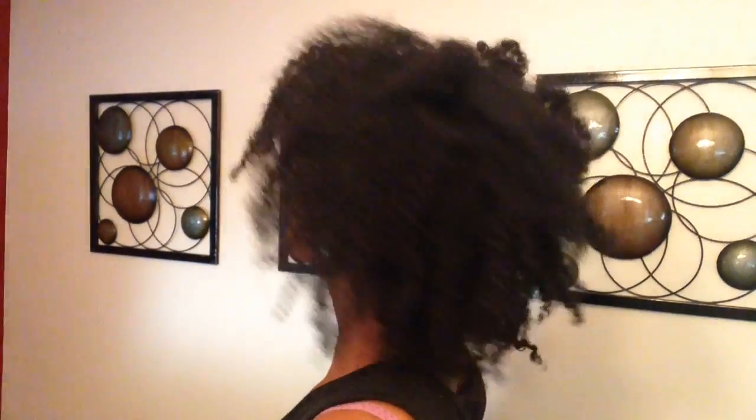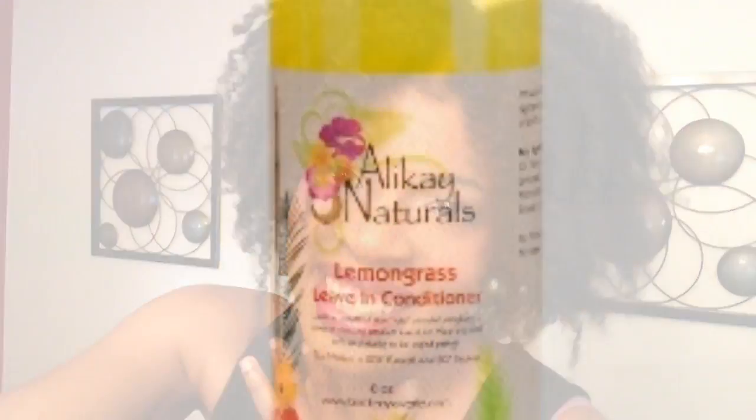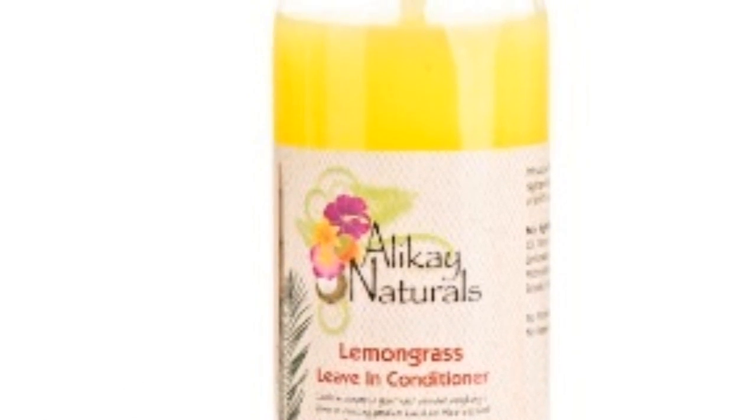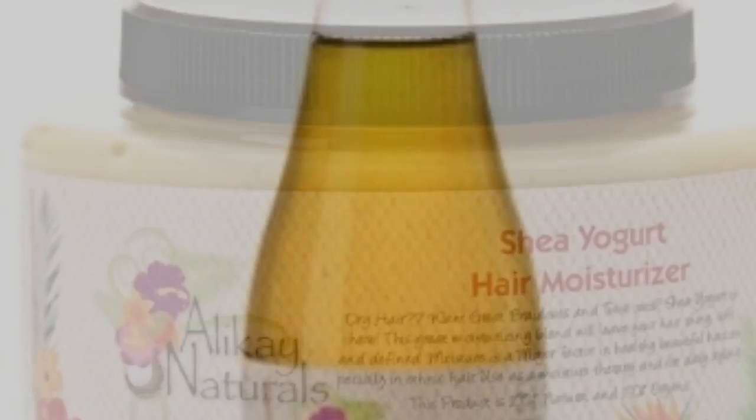There it is! For this look I used Allocay Naturals Lemongrass Leave-In Conditioner. I also used the Shea Yogurt Hair Moisturizer, and last but not least, the Essential 17 Oils.